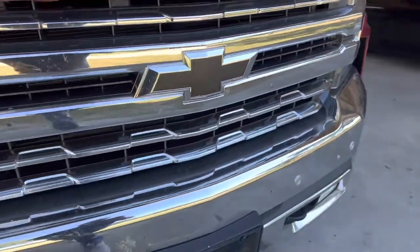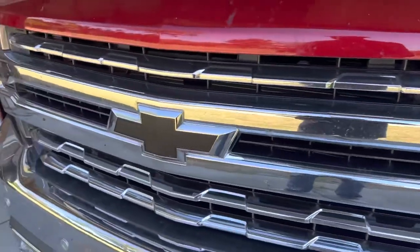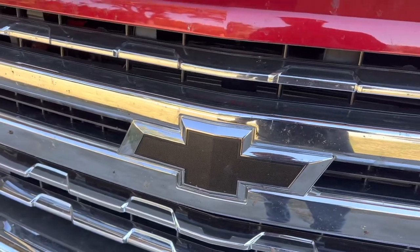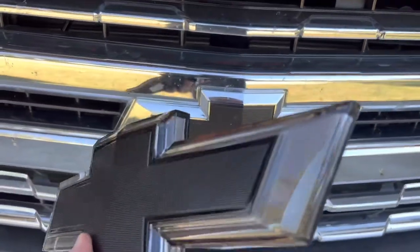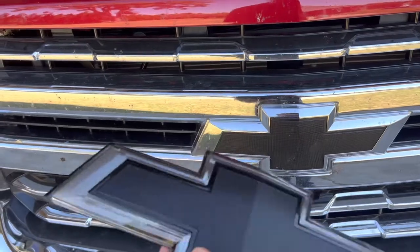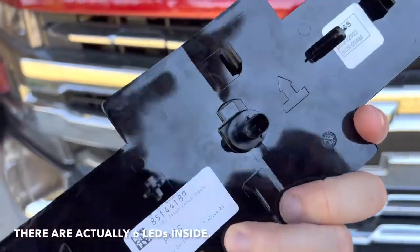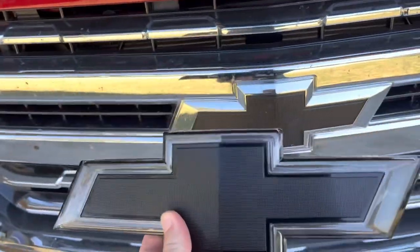So basically the gist of how this works: you take off that old bowtie — it was gold, just plastic dipped — and this goes in its place. You can tell it's a little bit of a different color because it's a translucent smoked color with a white board behind it. There's one little LED where that plug is, and that's what lights up the whole thing. So that's why it's not very bright.